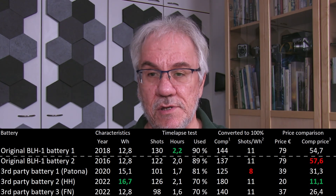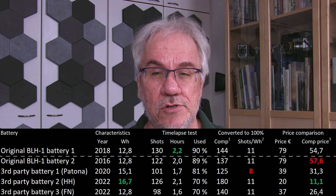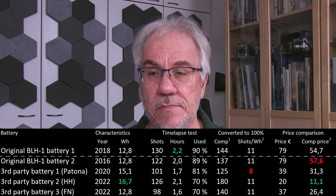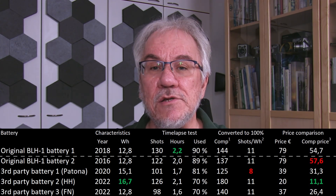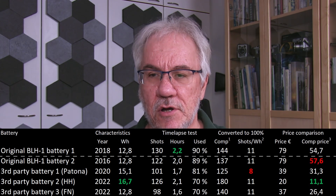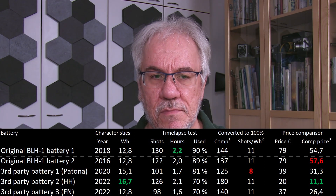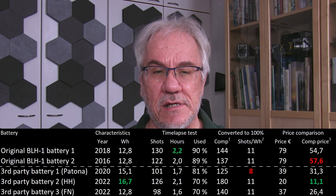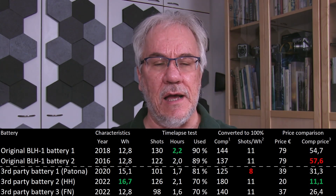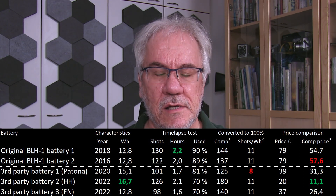The last aspect is to think about this in terms of price performance. The standard Olympus battery in Finland costs roughly just under 80 euros. So comparing in terms of how much 100 shots would cost, the relative price is in the order of about 55 to 57 euros. The older 2016 battery performed slightly worse — I got only 8 shots less — but considering it was almost two and a half years older, I still think that's quite good performance. The number of shots per watt hour is still roughly the same.